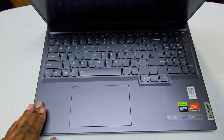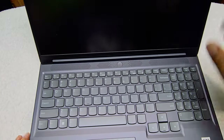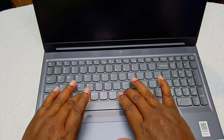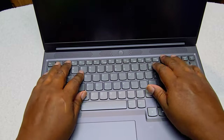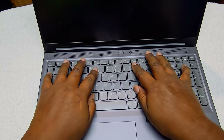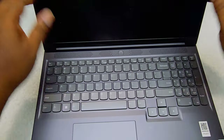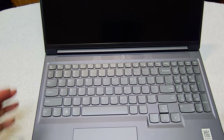You have a lid made out of metal aluminum on top, so there is a little bit of flex, but it's really sturdy. The chassis on top where the keyboard is and underneath is made of plastic, so there is going to be a little bit of give and flex. The keyboard is okay, the key travel is okay. All Lenovos are known for pretty decent keyboards on their ThinkPad and Yoga lines.